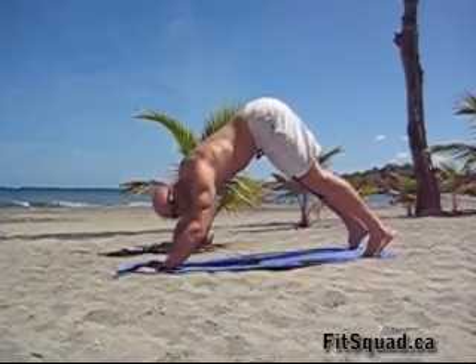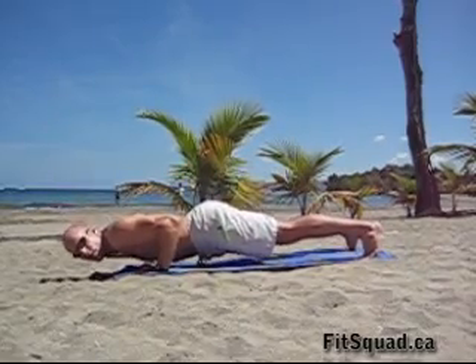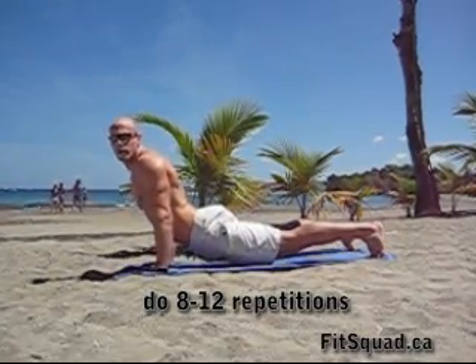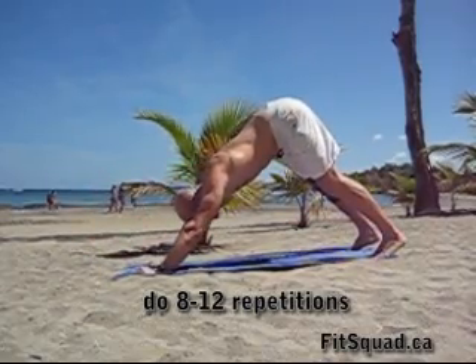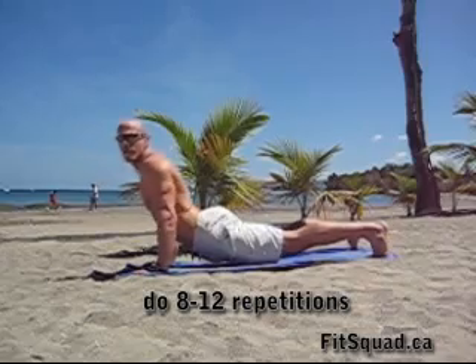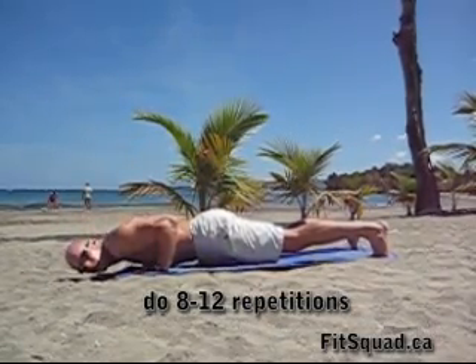Dive down, head towards your hands. Don't touch the floor here with your chest. Hover above the floor, drop the hip down, press up from your chest. Inhale on the way down, exhale on the way up. Inhale on the way down, now press your hip up first, exhale.